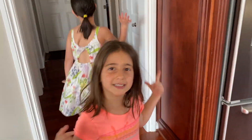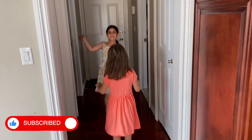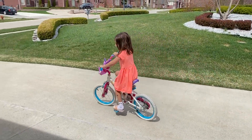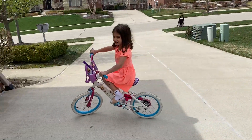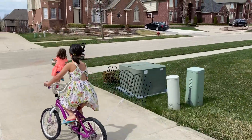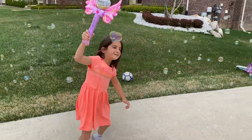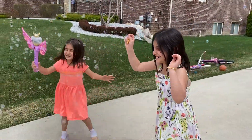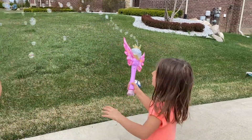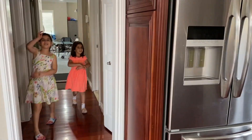Let's go outside and play while we wait. There's bubble wrap! That was so much fun!